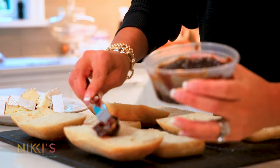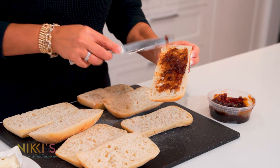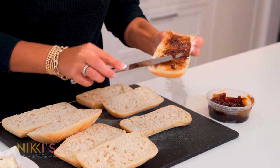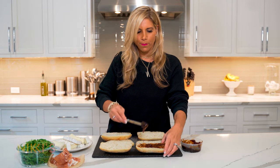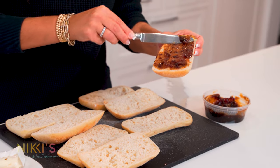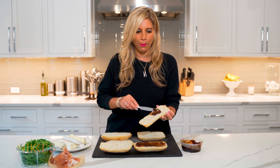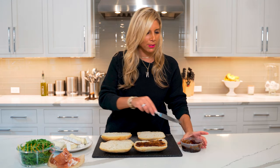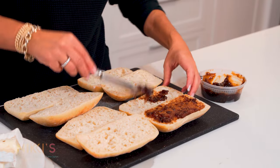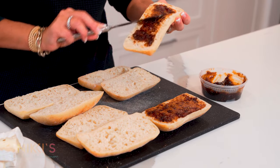I'm going to spread this out on either side of the bread. This is a nice, sophisticated sandwich. If you're looking for an alternative to some of the typical panini sandwiches — I love to make tomato and mozzarella — but sometimes in the fall I want to use some different ingredients, and so this is a great one. So we're going to spread this out.